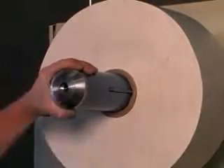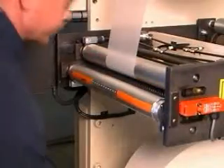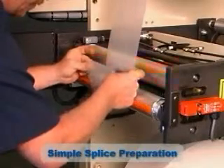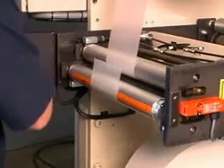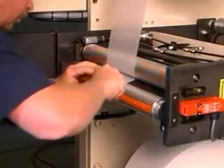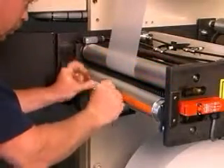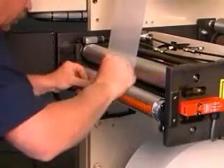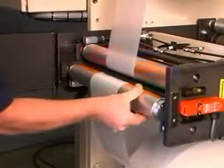The dual spindle design of the PA makes the loading of new rolls simple. To prepare a new roll for splicing, the web is fed into the splice head and secured to the vacuum roller. Once the web is in place, excess material is trimmed from its leading edge. A length of double-sided tape is then applied to the end of the web. The roller is then moved into position and the PA is ready for the splice.